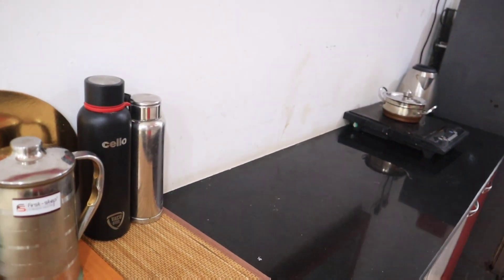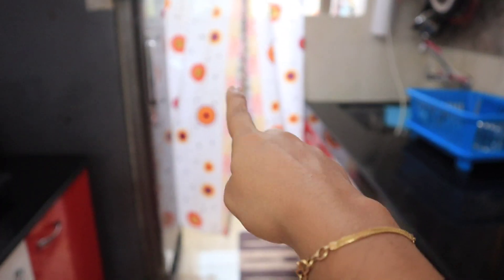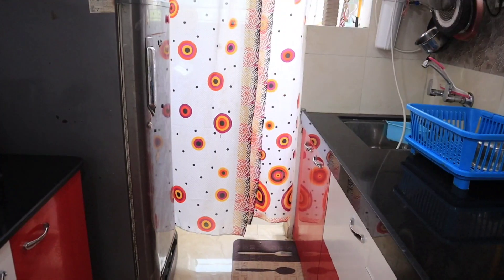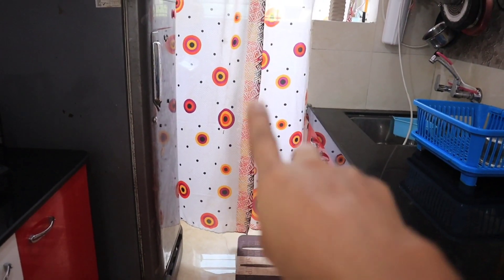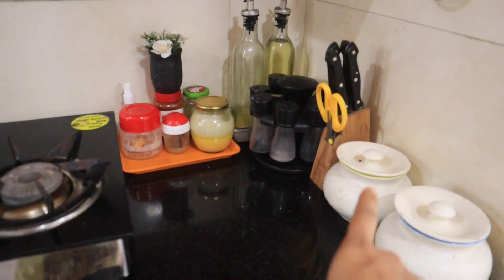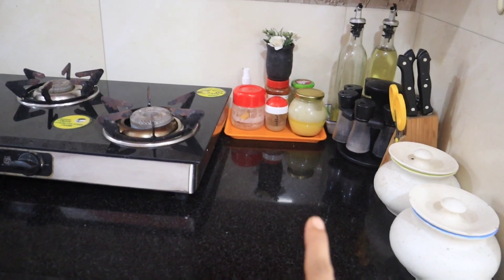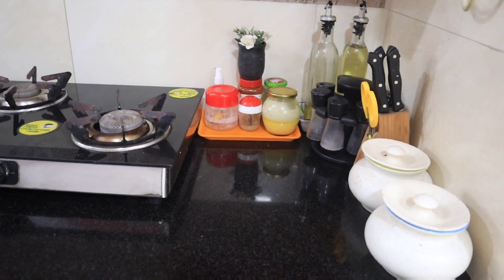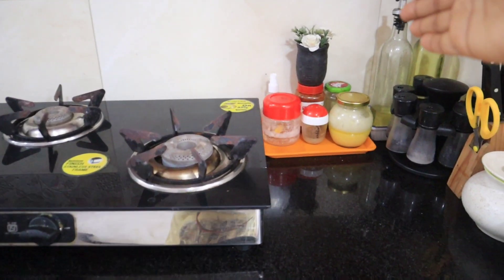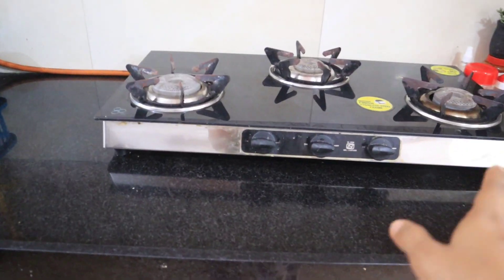This is the freezer. This is the utility area. The kitchen is red and white. This is the oil section. This is the spice rack and the gas stove.